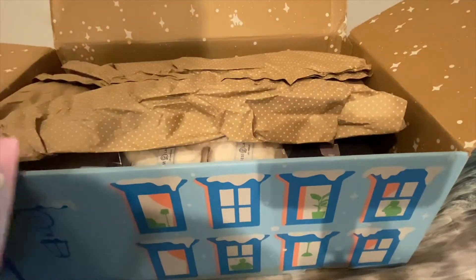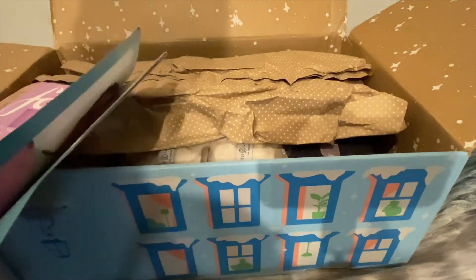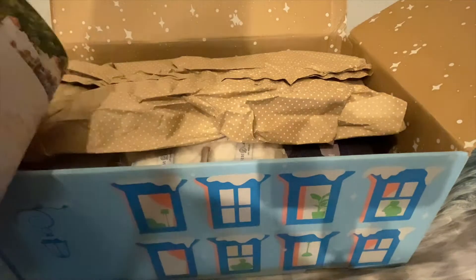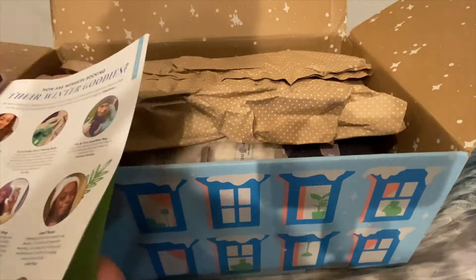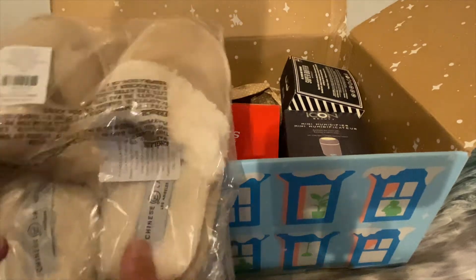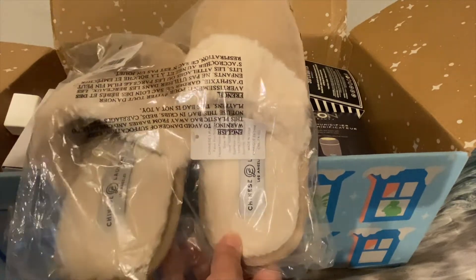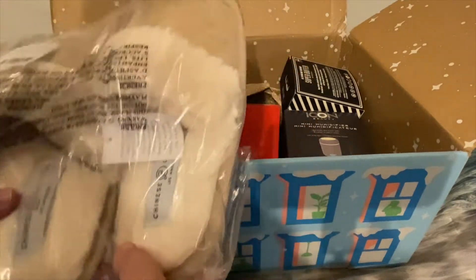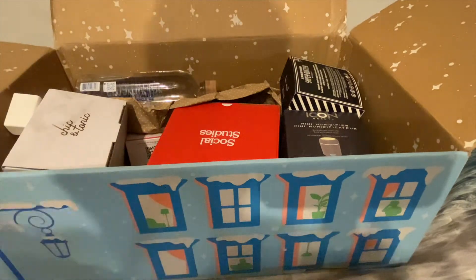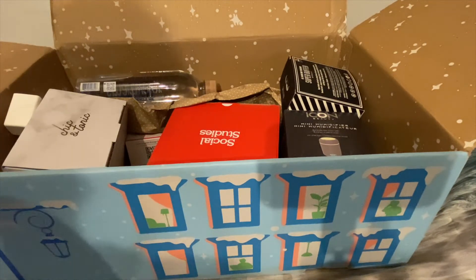You always get a pamphlet that has some of the customization details and recipes in it. I did pick some slippers — I usually always got slippers at Christmas from my grandmother, and unfortunately she's no longer with us, so I had to go get my own. So I picked the slippers, and this is what they look like.